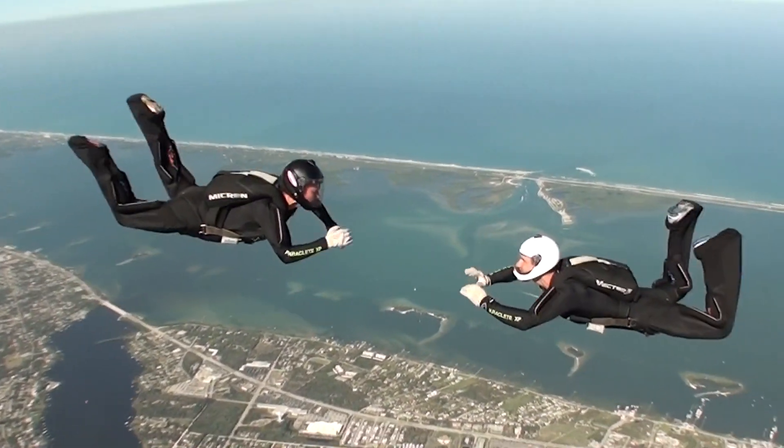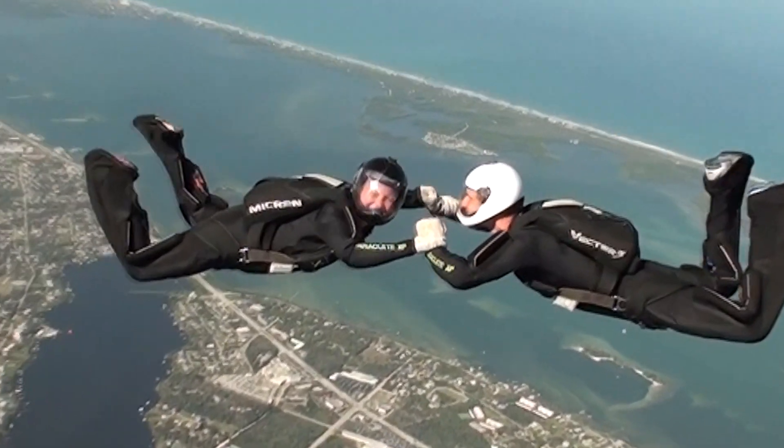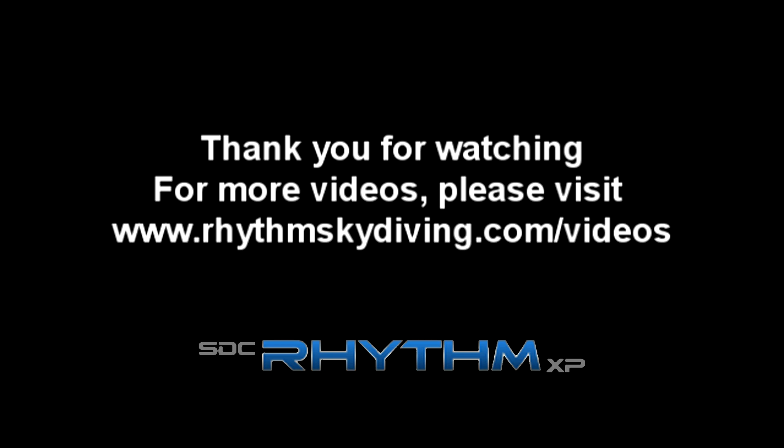See yourself smiling and relaxed as you fly, doing your best and having fun while you do. You're now ready for your skydive. Thank you for watching the Rhythm Skydiving Instructional Series. For more videos like this, please visit www.rhythmskydiving.com/videos. Have a great jump!